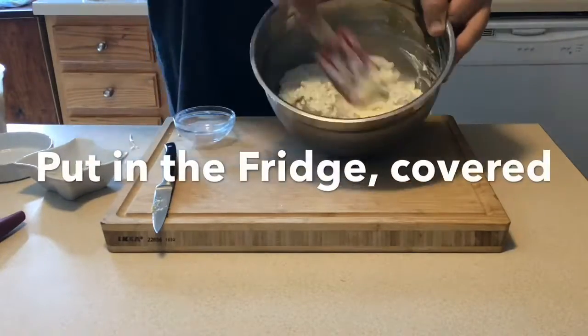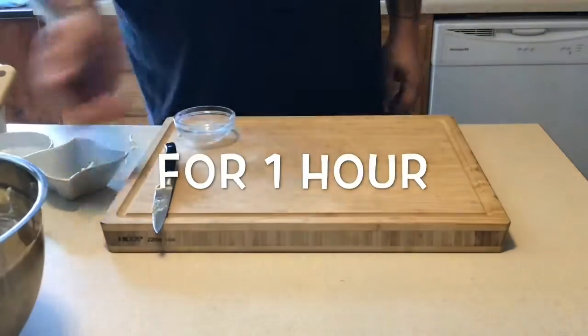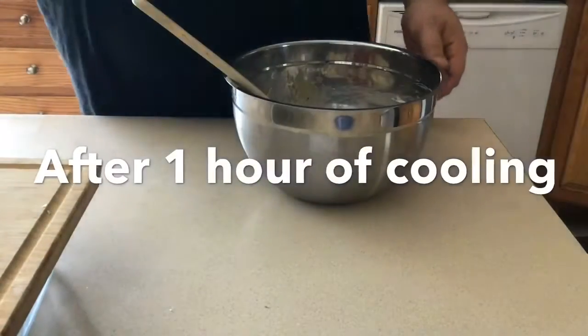After it's well mixed, we're going to go ahead and put it in the fridge, covered, for about an hour or so. After your hour of cooling in the refrigerator, go ahead and bring it out.